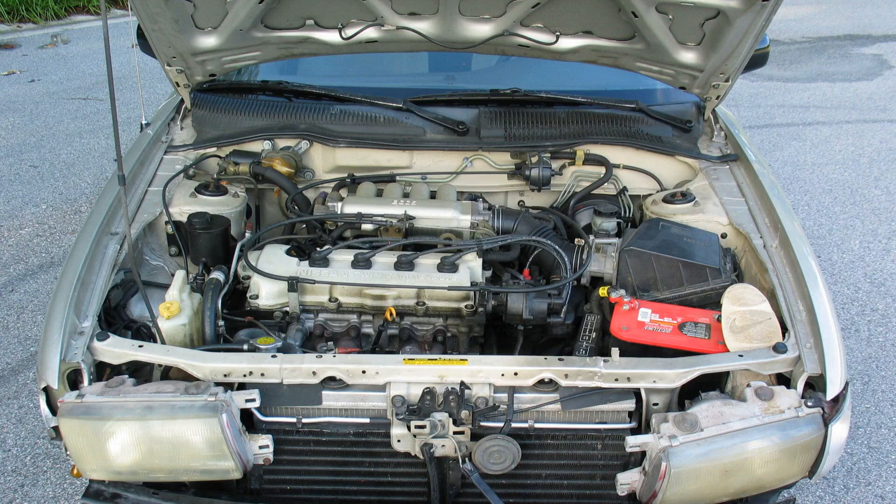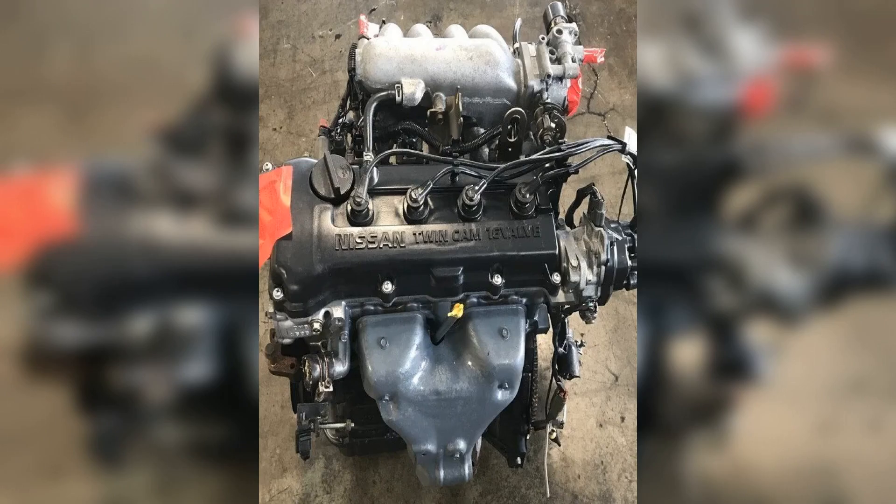The main technical characteristics of the GA16DE engine: 1.6 liters, 1597 cc displacement, with fuel consumption figures of approximately 8.0 liters per 100 kilometers.